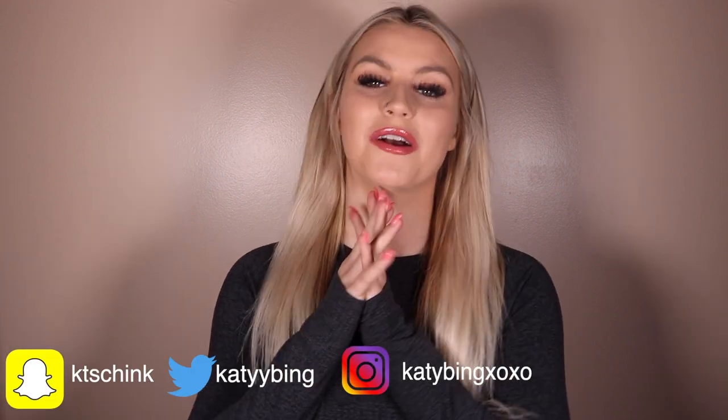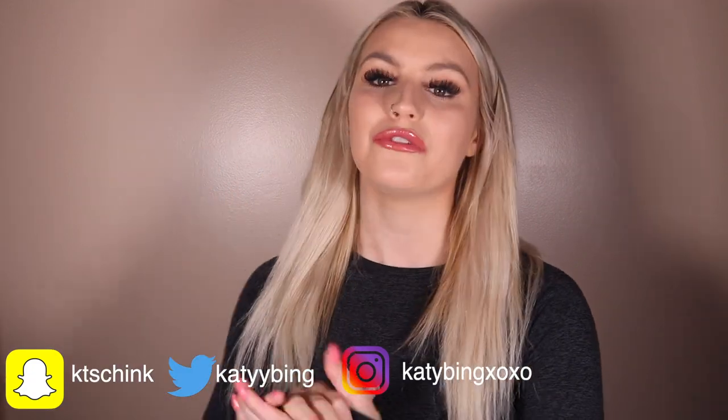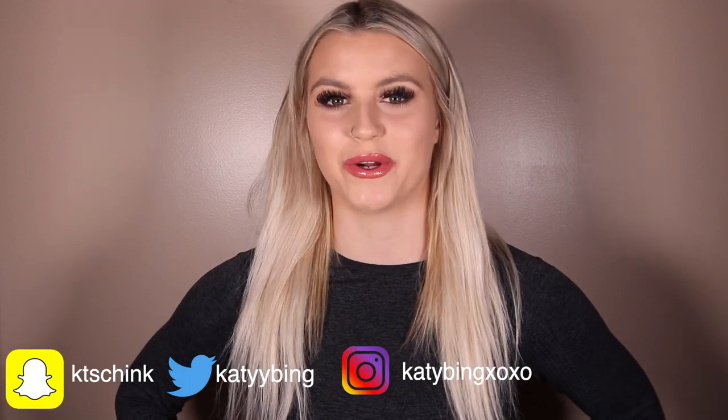Hey, what's up, I'm Katie Bing and welcome, or welcome back, to my channel. If you're new here make sure to like and subscribe, and if you're not, thank you so much for being a part of my family. It really truly does mean the world to me.